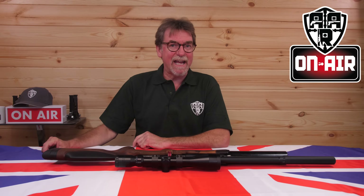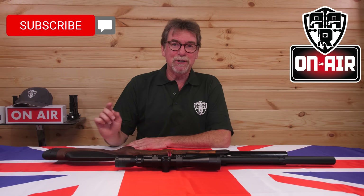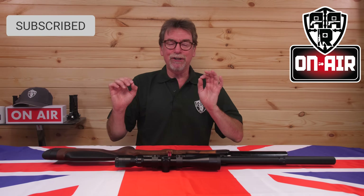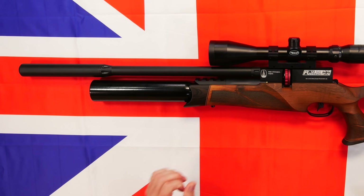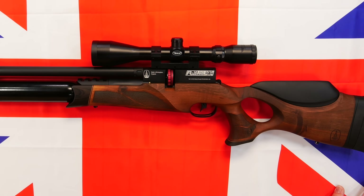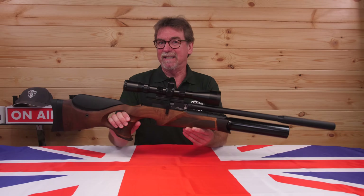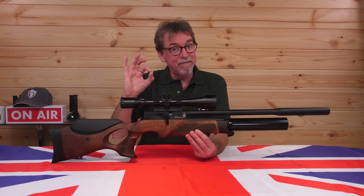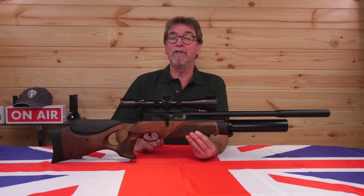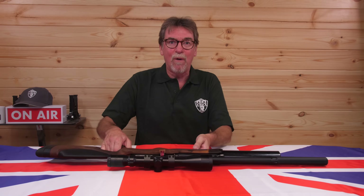Hello, and welcome to AAR On Air. This week is a very special programme, because today I get to release, test, and review the brand new BSA R12 CLX Pro. What an amazing rifle this is. This has been quite a while in the making and testing, and being involved, even in a very small part, is a huge privilege and honour for me and the guys at Vector Air. But what a secret to keep, and now it's out the bag.